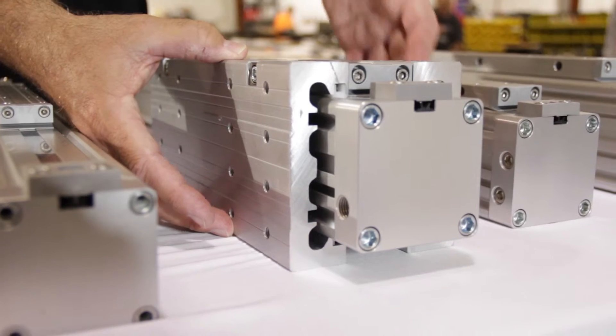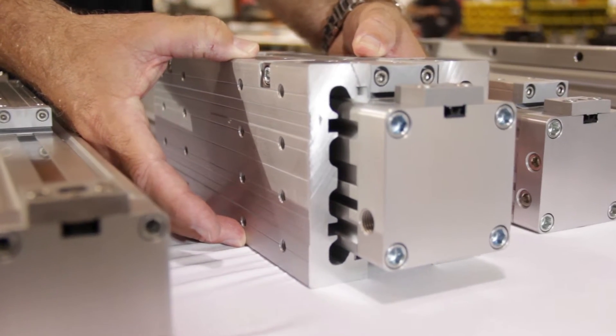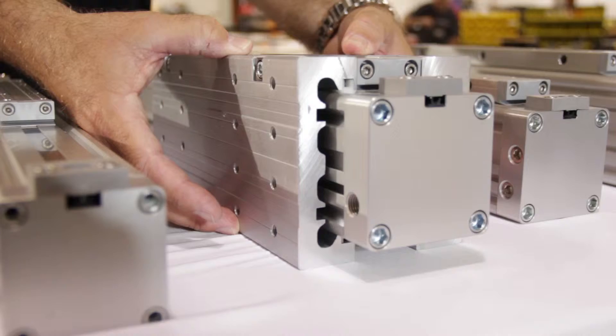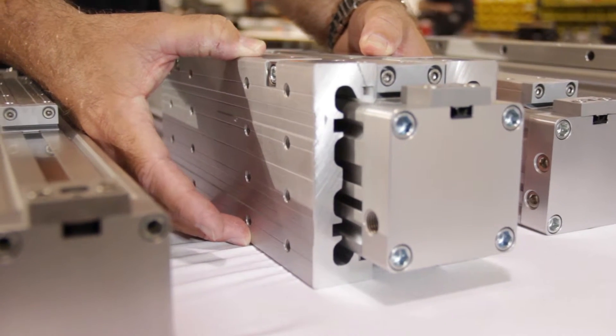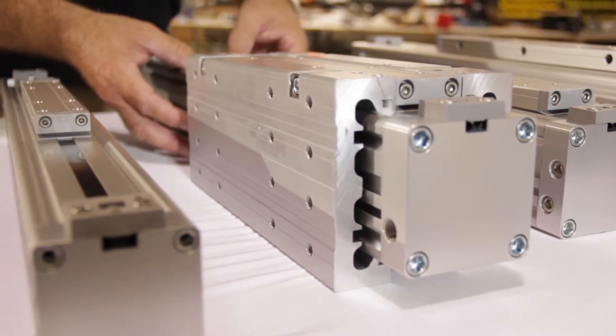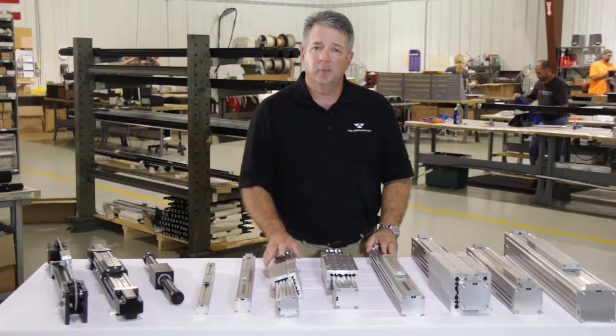Likewise, we have our F1 dual guided accessory options that can be added to the DTS model, again for heavy duty load and bending moment requirements. It's a very versatile product line that can be sized accordingly based on the customer specifications.